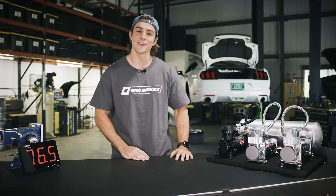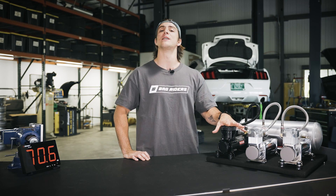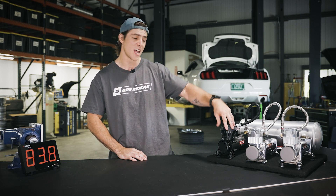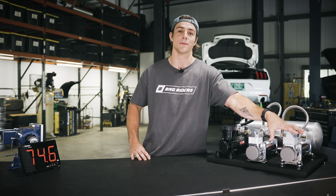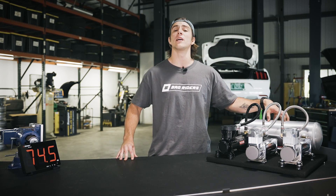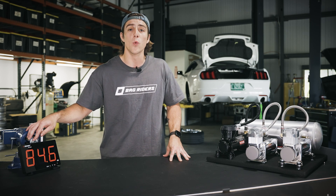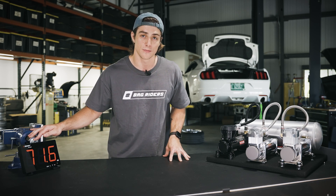Today, we have an unscientifically scientific test to see if ViAir's new 310 Stealth Series compressor, the 310 SS, is really one of the quietest air suspension compressors on the market. For this test, we'll be pinning the 310 SS against a hard-mounted 444C and an isolated 444C. We're going to test each one of these compressors under the same tank PSI, giving us the most consistent and accurate readings for each test. We have our decibel meter, which is going to tell us exactly which one of these compressors takes the crown for quietest air suspension compressor. Let's get into it.